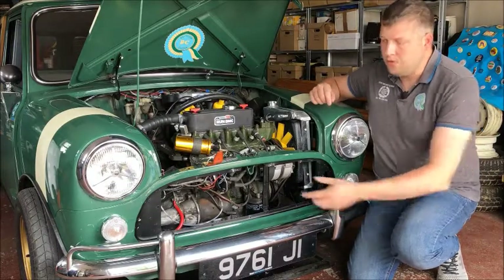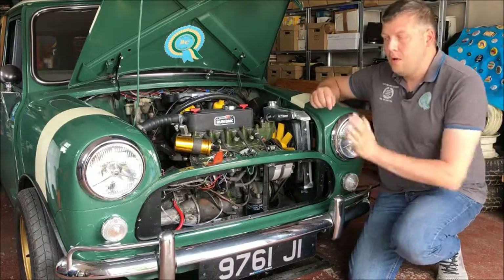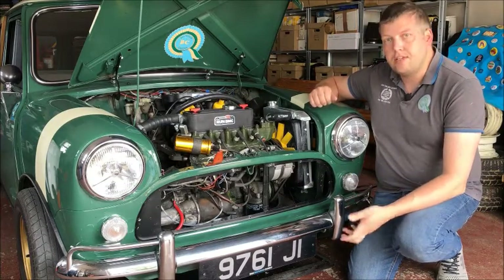Hi, welcome back to the channel. On this video we're going to do a little bit of work to the front of the Mini. I want to refit the grill with the grill buttons that I had fitted previously, with a little bit of a modification.